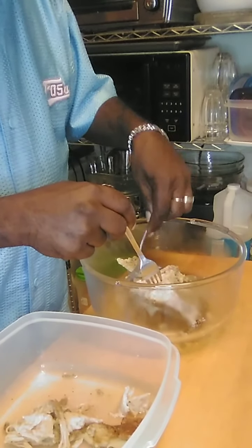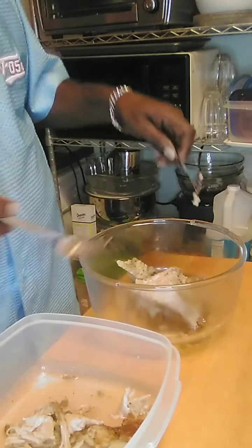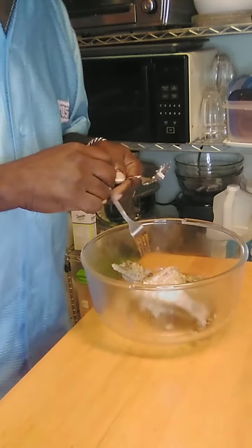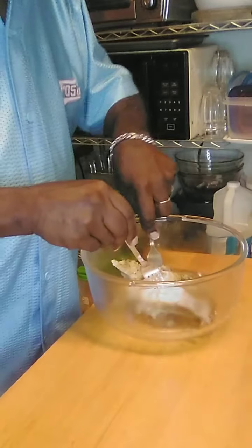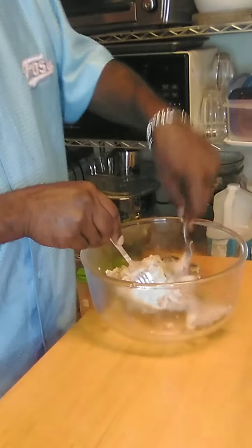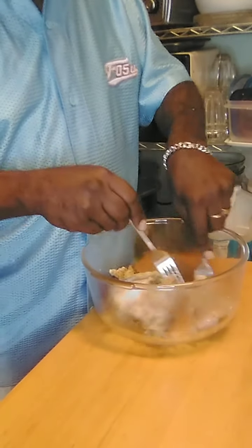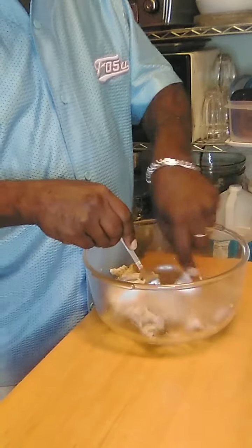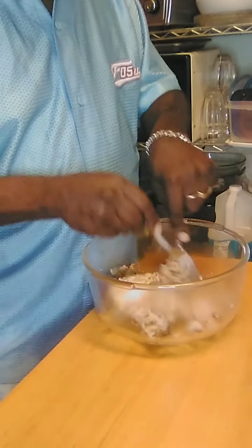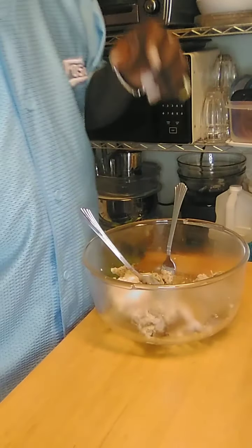Now I've got rid of all the fat. What we want to do is take two forks and just go to breaking and pulling the meat apart. You just want to shred it just like this and just keep going until all of it is shredded — just keep pulling. I'll go ahead and work on this and get my meat pulled apart and once I get it pulled apart I'll bring you back to show you the next step.